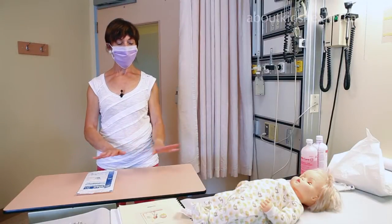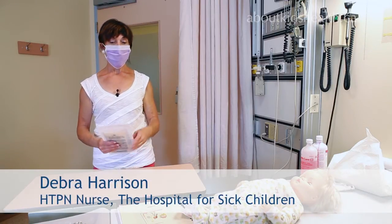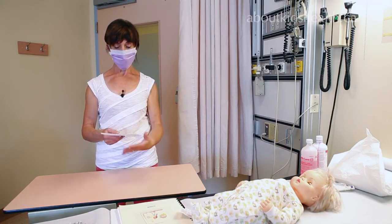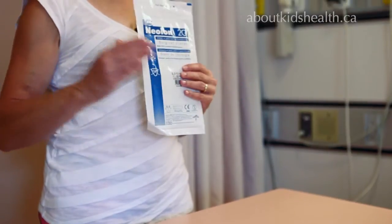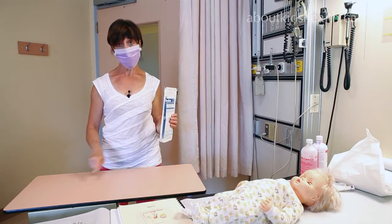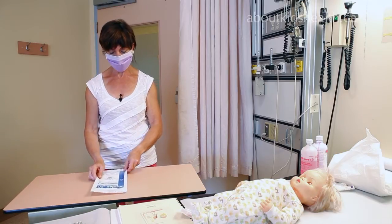Now that you've seen how to deal with sterile technique and you've set up your sterile tray for a particular procedure — either the cap change or the dressing change — the next thing you need to do is put on your sterile gloves. Your hands have been washed, your mask is on, your tray is set up, and we've already cleaned the table with alcohol so the surface is ready for your sterile gloves.